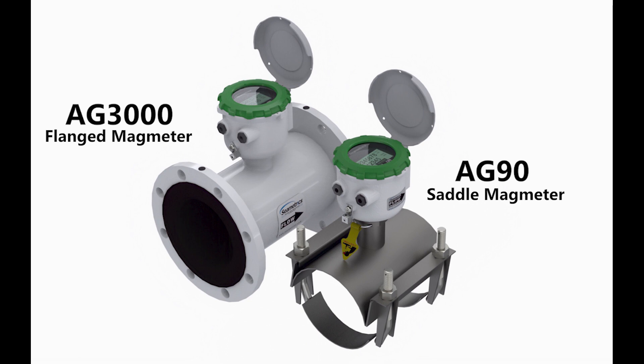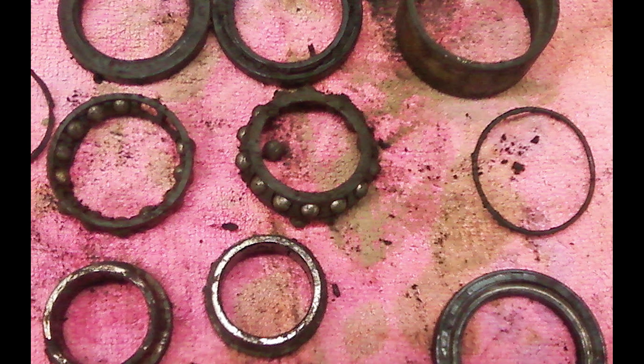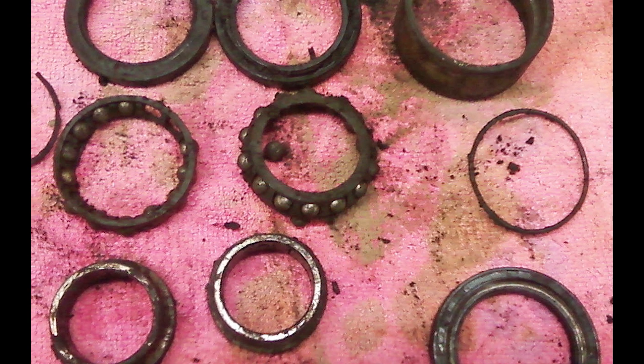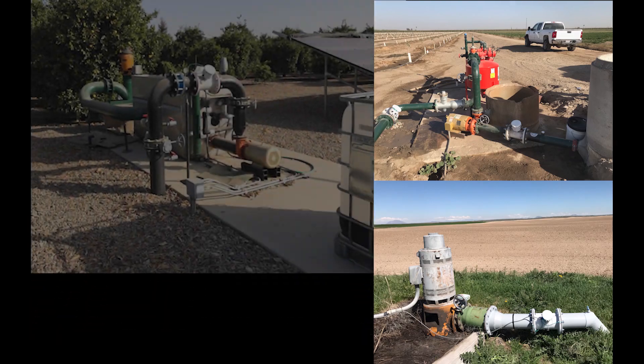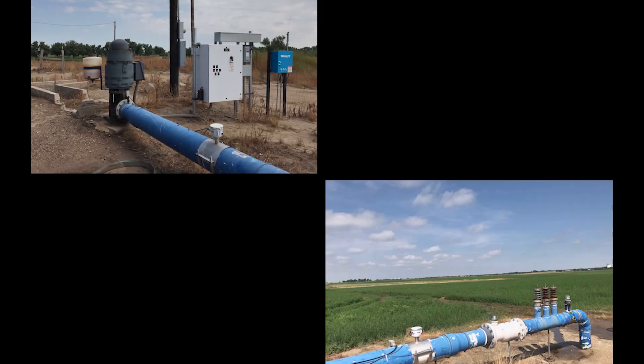Both the AG3000 and AG90 offer data logging and come telemetry ready. Where would we recommend using a mag meter for irrigation? The worse the water quality, the more it makes sense to use a mag meter. If you've had previous experience with bearings wearing out, a mag meter may be a good option. If you don't have much straight pipe in your configuration, we recommend the AG3000. If easy installation is more important to you, the AG90 may be the best fit.